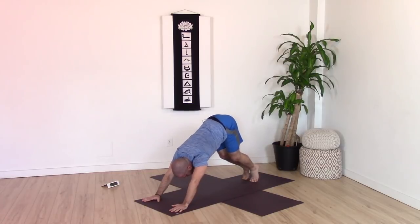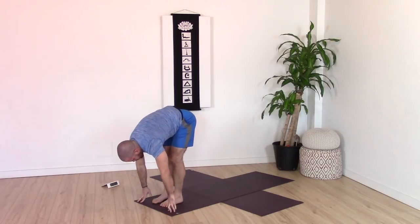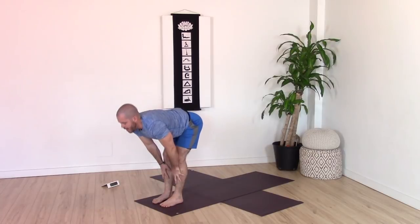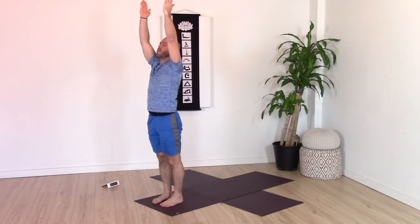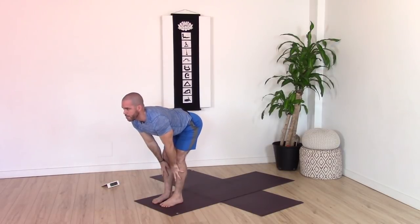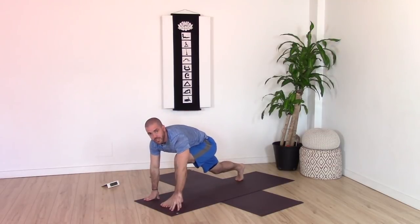Inhale, bend knees and come up onto tiptoes. Exhale, walk your feet forward to your forward fold — allow the upper body to drape over the thighs, head to hang, neck to relax. Hands on shins, inhale and rise halfway up. Exhale, fold. Inhale, come all the way up to standing with arms up. Right away exhale fold forward, inhale rise halfway up, exhale fold. Inhale, right foot back towards the back of the mat, coming to our runner's lunge on the other side.